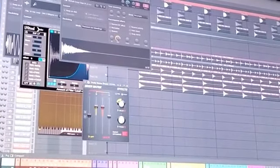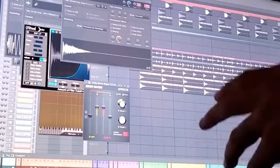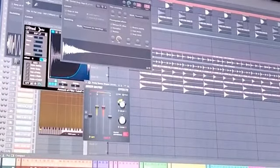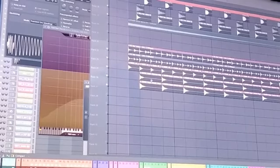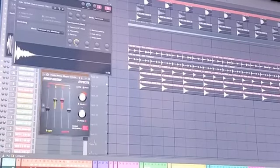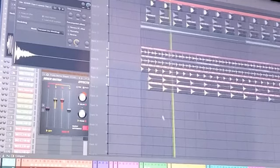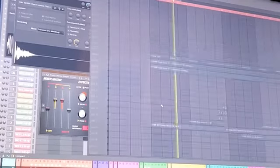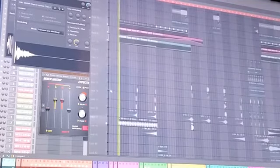Nothing really special is happening with these claps except I'm using FL Studio's Stereo Shaper. I use it a lot on many sounds. It's super easy — you just turn the delay knob left or right and that gives you a great stereo effect by delaying the left or right speaker. It works perfectly on claps and percussion. These two claps are layered with different stereo shapes — one delays left, one delays right — and together it sounds like one super-wide clap.